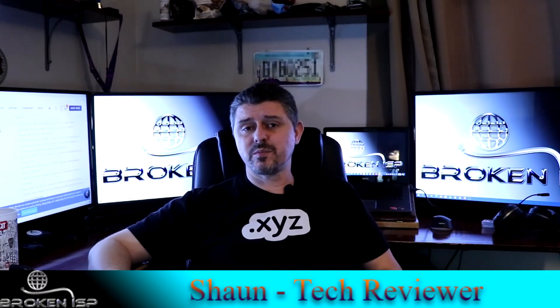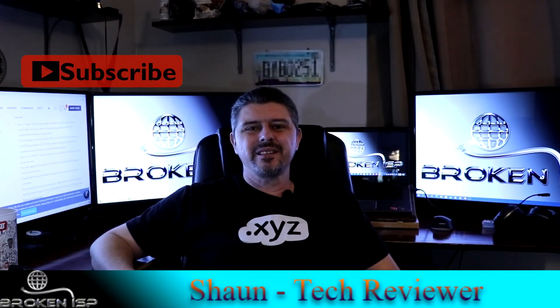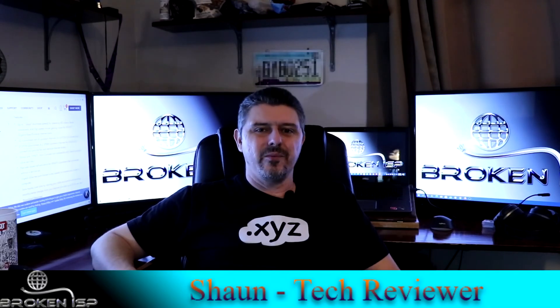And of course if you have any questions, please feel free to use the comments down below. And most importantly, don't forget to like and subscribe. Thank you very much for watching us here on BrokenISP, and we'll see you next time.